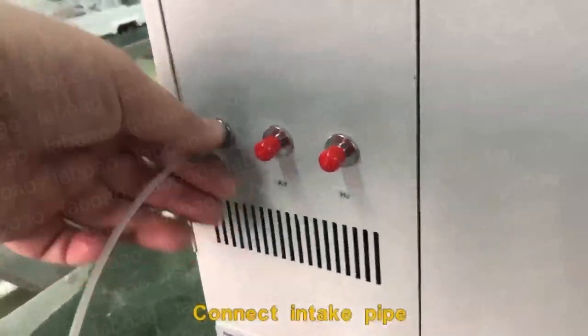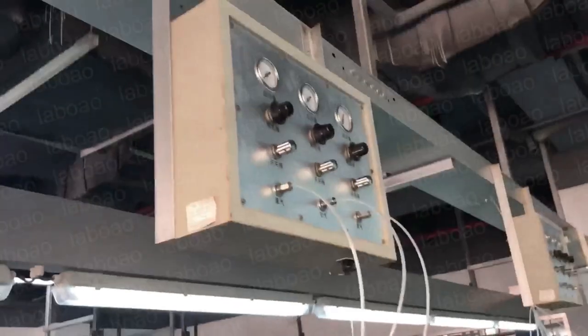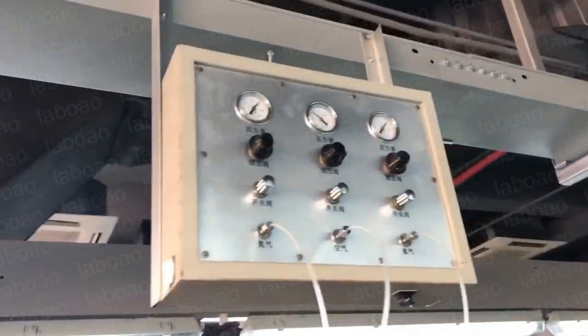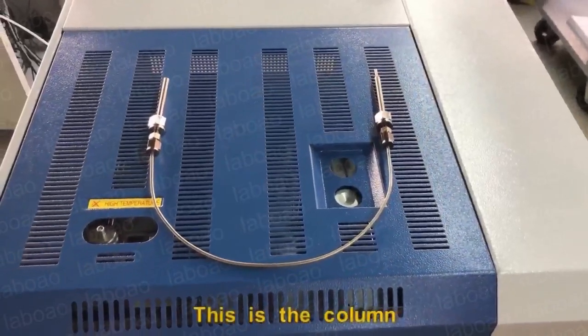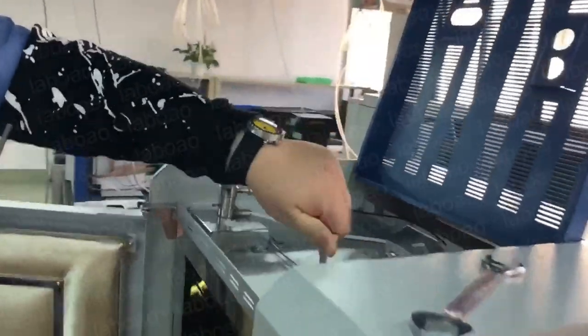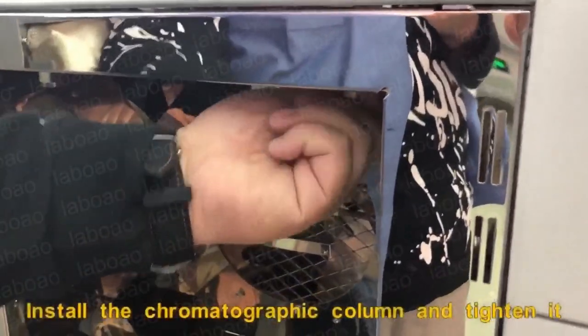Connect the intake pipe. Rotate to open the air valve. This is the column. Loosen the corresponding knots, install the chromatographic column, and tighten it.